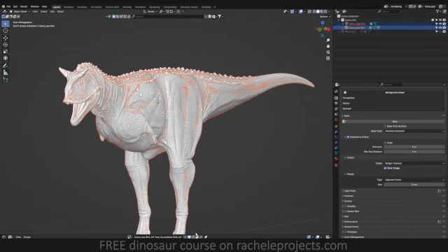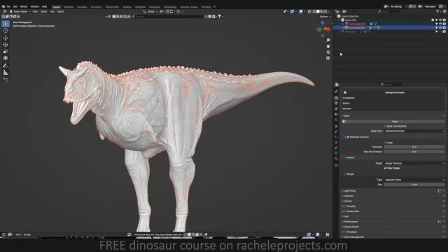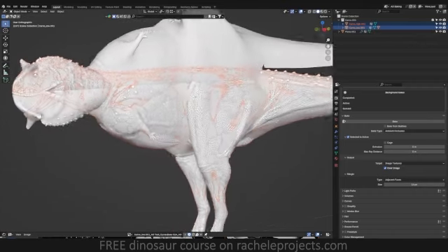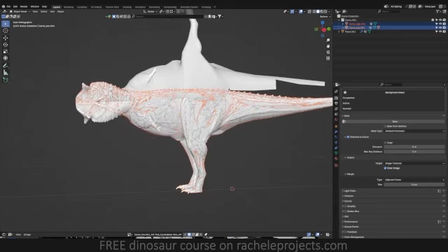You'll go ahead and do that and get the same exact results as this. The issue is because if you look in your outliner, you can see I have this 'plane.001'. Even though the hidden viewport is disabled, I have it enabled in the renders. So when I reveal this, you'll see I have this upside down Carnotaurus, and that is also being rendered when I do the baking.